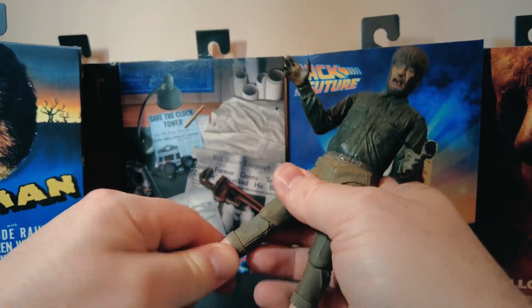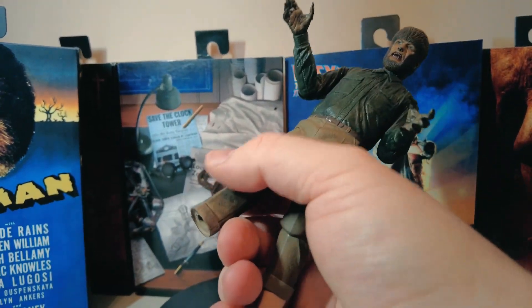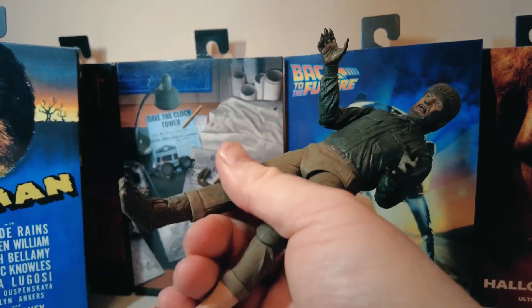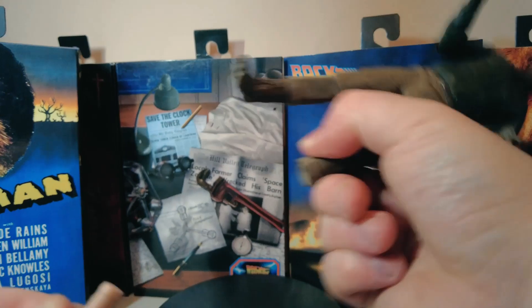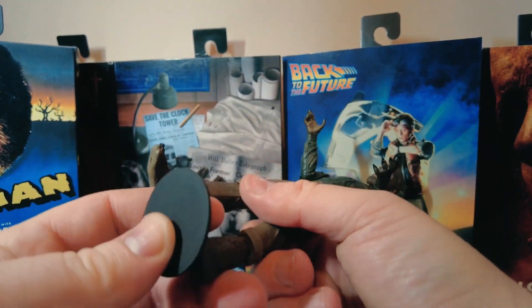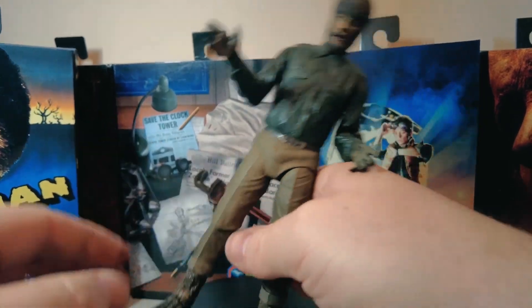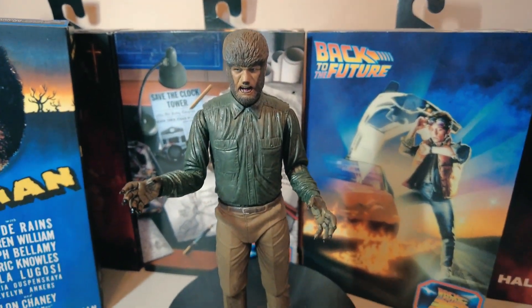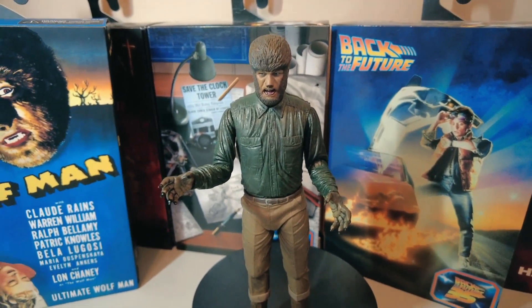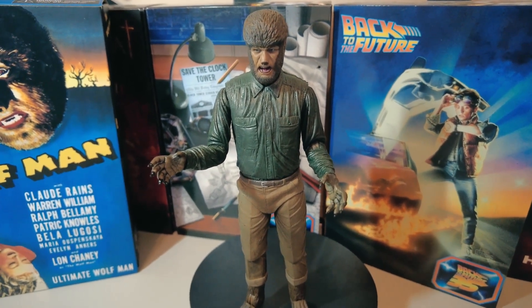I'm going to take the feet off and replace them with the hairy ones. I do like these feet — they're very easy to put on and off. Makes our job a lot easier when you get these pieces on and off. So there we can see him — 7 inches tall, NECA's Wolfman from Universal's movie The Wolfman from 1941.